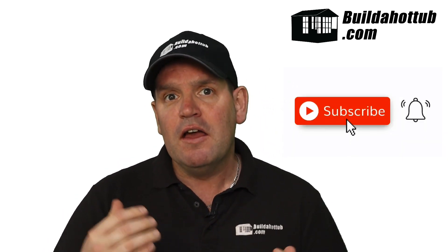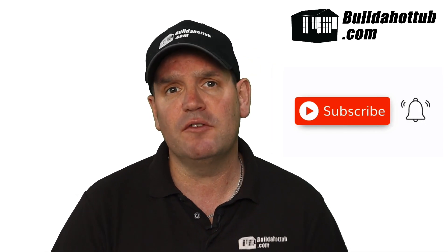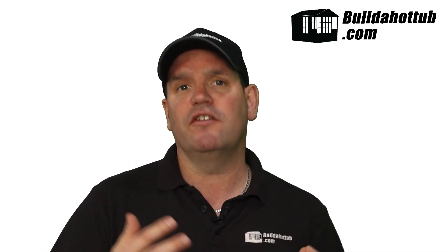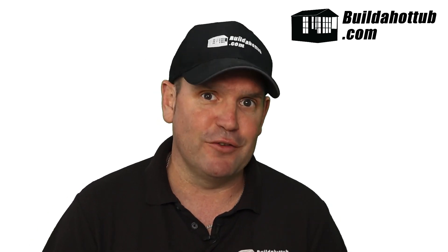Please do subscribe to the channel and hit that notification icon to be notified when my videos go live. I do two long-form videos just like this every single week, plus a whole bunch of shorts. Everything on this channel focuses around DIY hot tubs, plunge pools, and air source heat pumps as well.